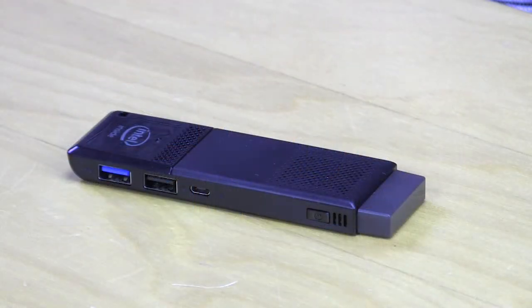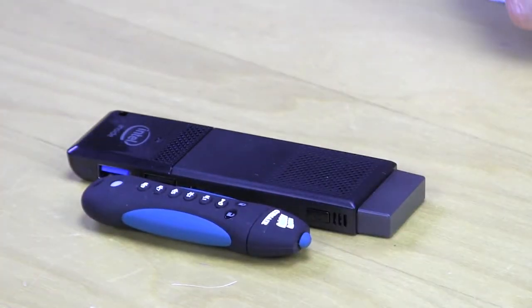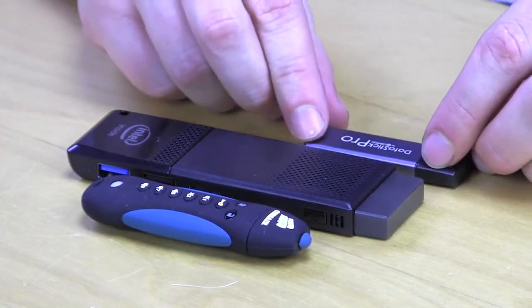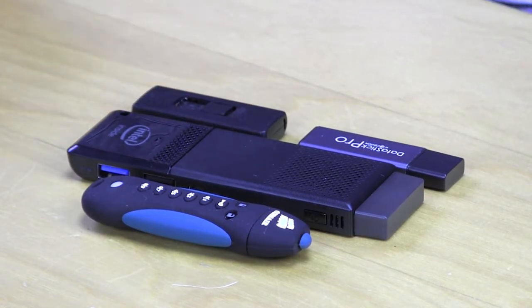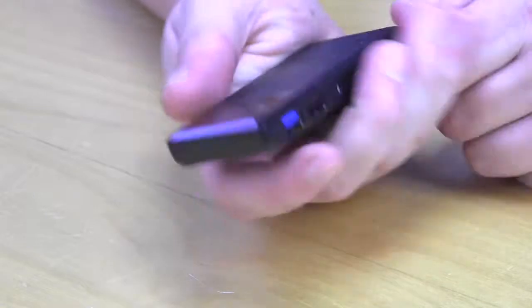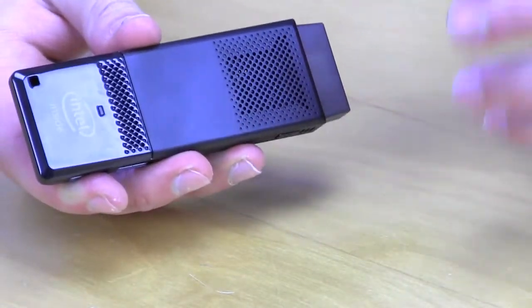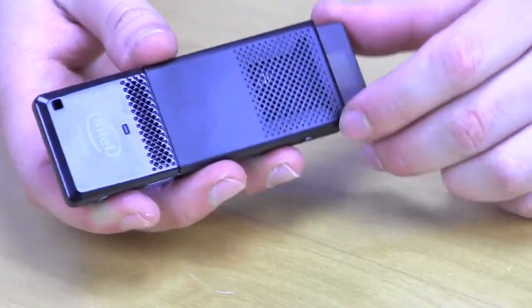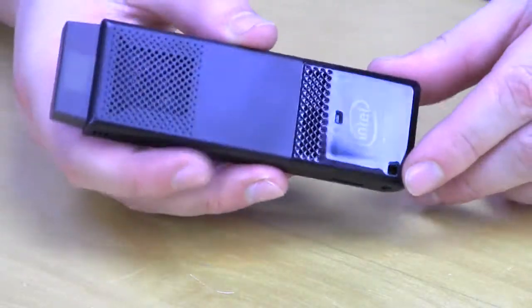Taking a first look at the Compute Stick, I have some flash drives handy to give you an idea of the size. You can see it is a little bit larger than a typical flash drive, but still very small — small enough to pick up, put in your hand, and take with you. It's a little bit larger than a Chromecast and a little bit larger than the Amazon Fire TV Stick, but again still not that large at all.